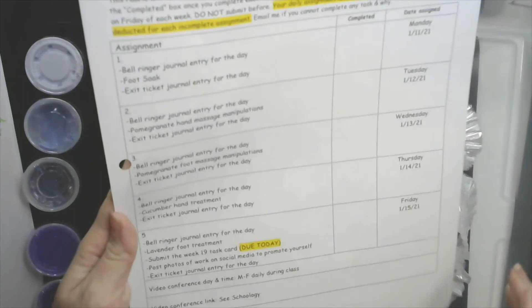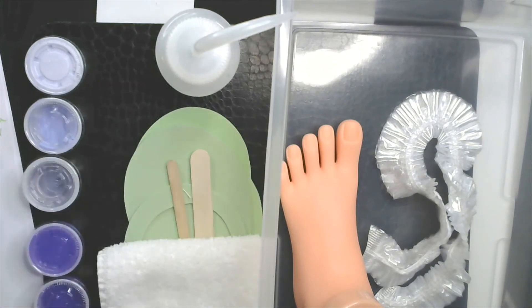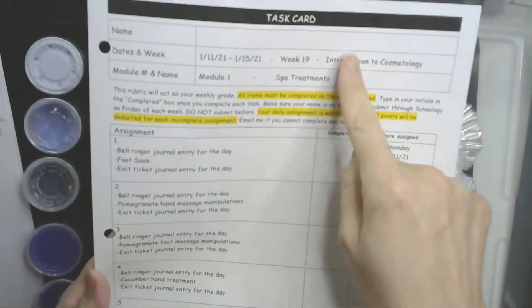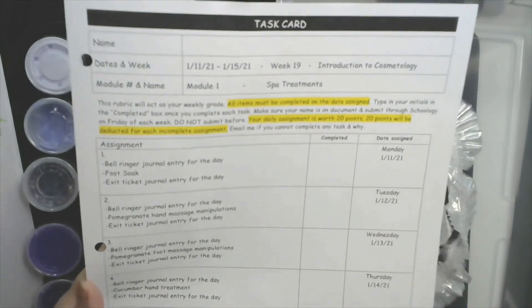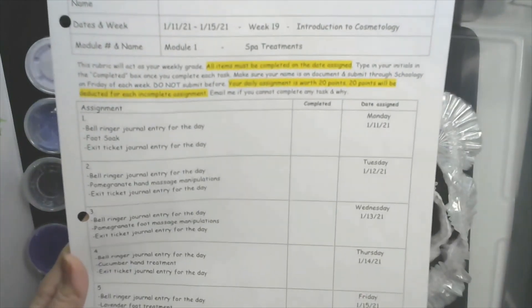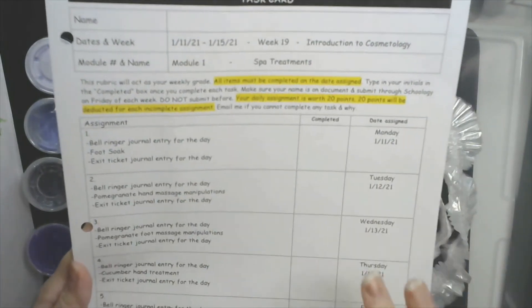Your task card for week 19 on Friday — you have the lavender foot treatment, which is what you're going to be doing today. Please make sure that while you're soaking, or while the mask is on and you're sitting there for five minutes, that you put your name on your task card. You initial if you were present and completed the assignment. If you were absent, you didn't do it, so you don't initial unless you went back, watched the recording for the day, did the assignment, and emailed me letting me know — then you can initial. If not, you don't get the 20 points for that day.